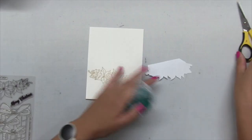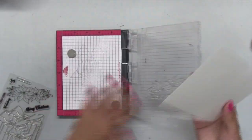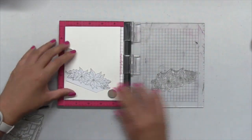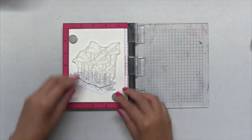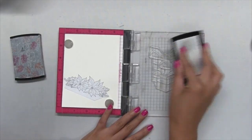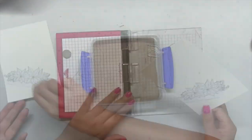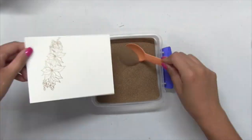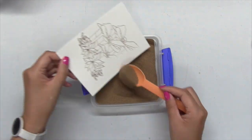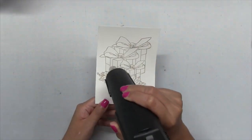I just put some adhesive behind the mask, temporarily adhered it onto my watercolor paper panel. Then I placed the panel back into my MISTI and positioned the present cluster over the mask area. I inked it up with some Versamark ink, stamped my panel, removed the mask, poured on my gold embossing powder and heat set the gift cluster.